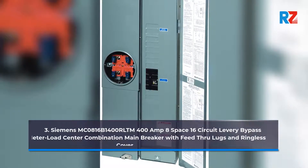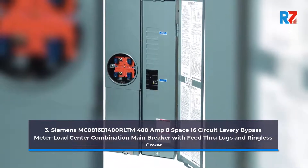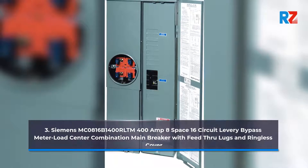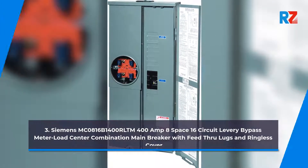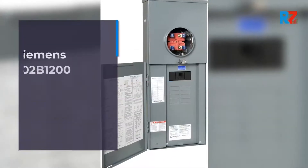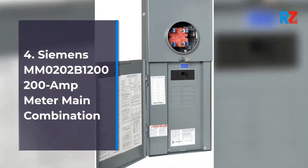3. Siemens MC0816B1400RLTM 400 Amp 8 Space 16 Circuit Leverie Bypass Meter Load Center Combination Main Breaker with Feed-Through Lugs and Ringless Cover. 4. Siemens MM0202B1200 200 Amp Meter Main Combination.